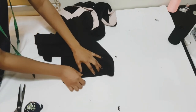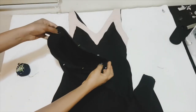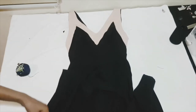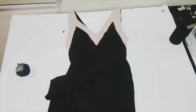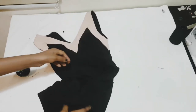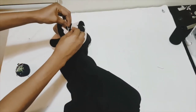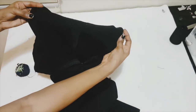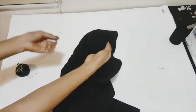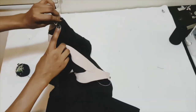Then move on to the hem. Fold your seam allowances in, pin that down, and take it to your machine and sew it all the way around. Once that's done, our jumpsuit is complete. I went ahead and added a hook and eye at the back neckline just for extra security when it closes.